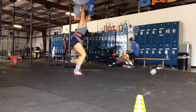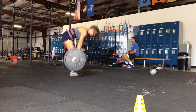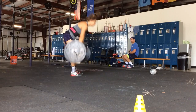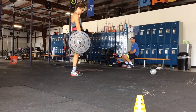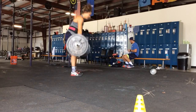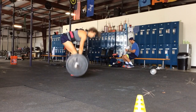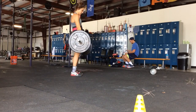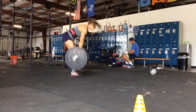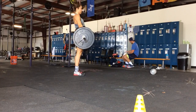Drop it, go right into the deadlift. Right into it. Rest here. Four, five, six, seven, eight. Let's go, Taylor. You're doing great.